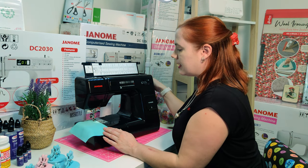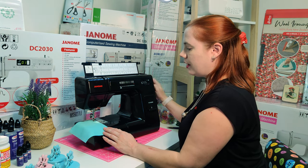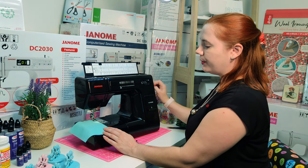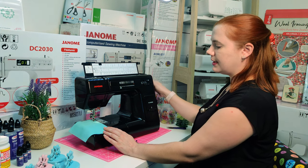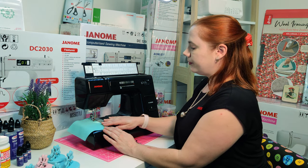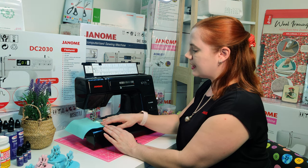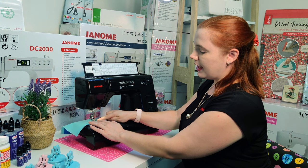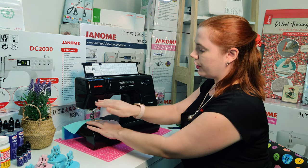When using your overcast C foot, always hand-turn a couple of stitches so that the needle has gone over the top of the pins to ensure it's not hitting — and off we go. On the HD3000, this is a seamless finish because you're not going to have any of your raw edges curl over.